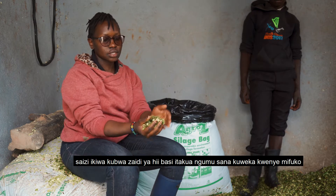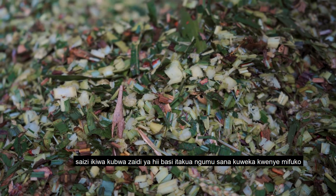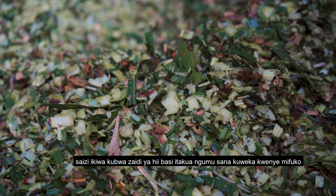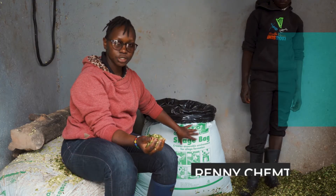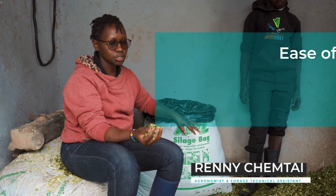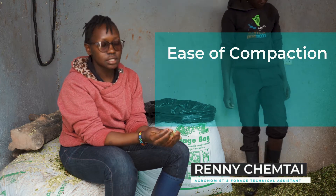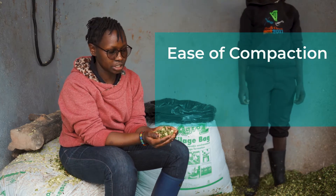With this chopping size, it's very easy to do the compaction. If the chopping size is bigger than this, you'll find it difficult to do compaction and you're going to have poor compaction, which means leaving in more air and eventually having poor quality silage.